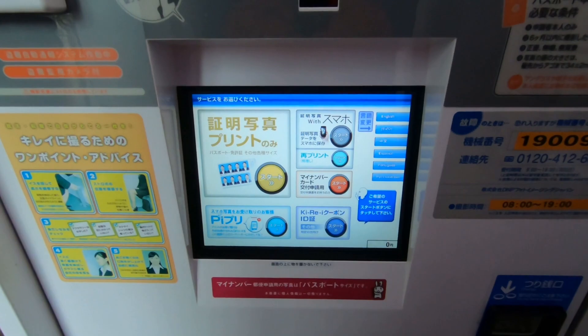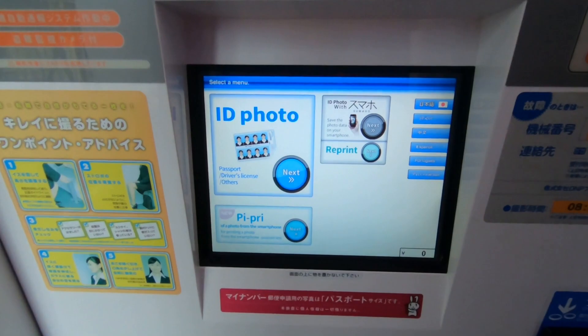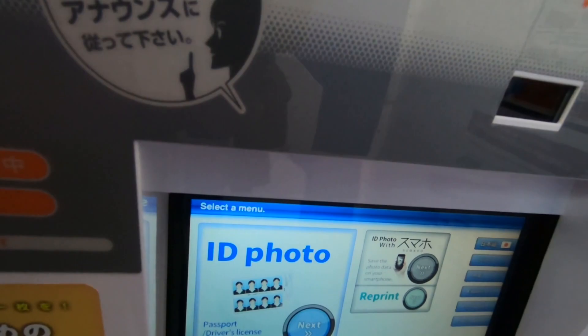Welcome! Close the carton and select a service menu. With a smartphone is a service that sends and receives ID photos taken with Kirai to your smartphone.